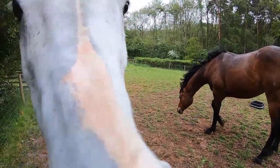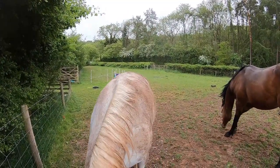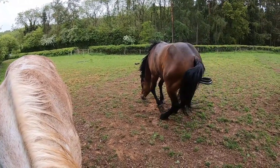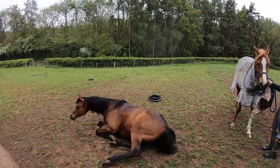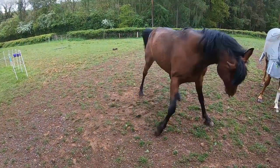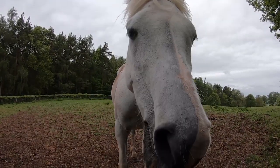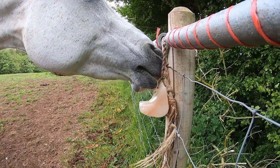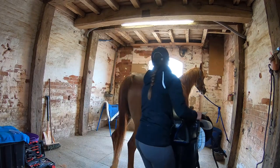Oh, look how muddy you are, Whistle! Going down. Oh, is it nice when we roll in the red dirt? That was a poor effort — hello! Good boy!